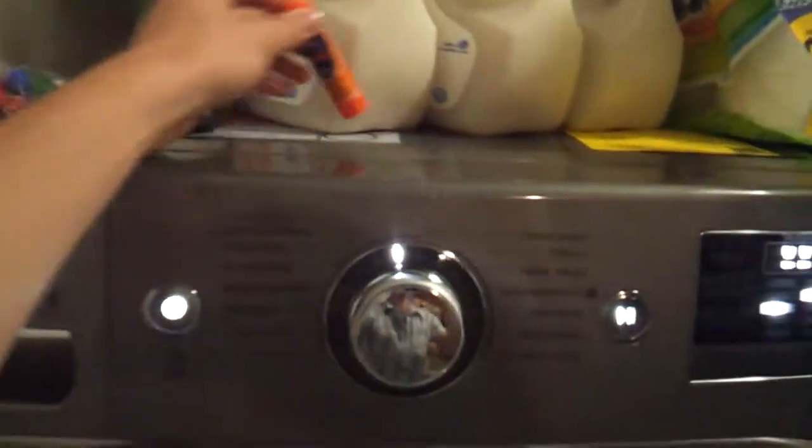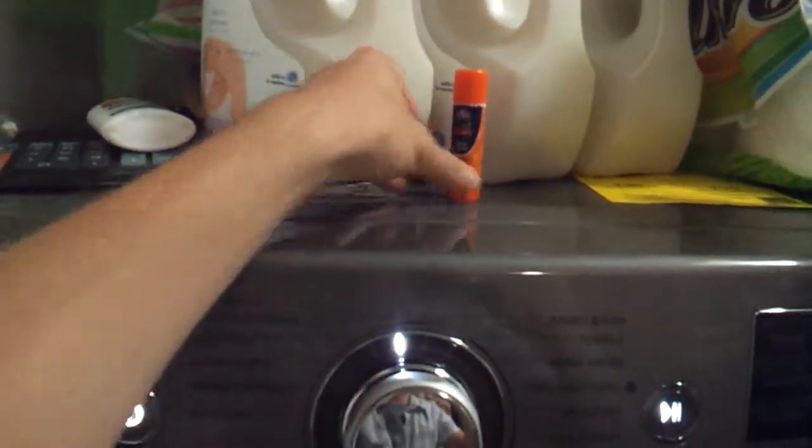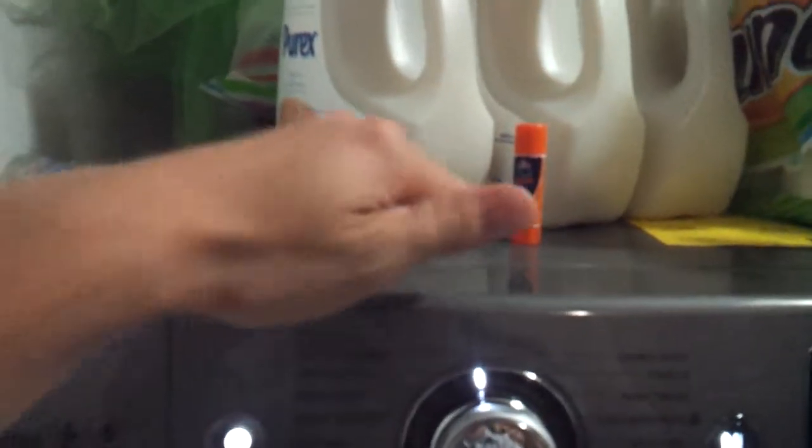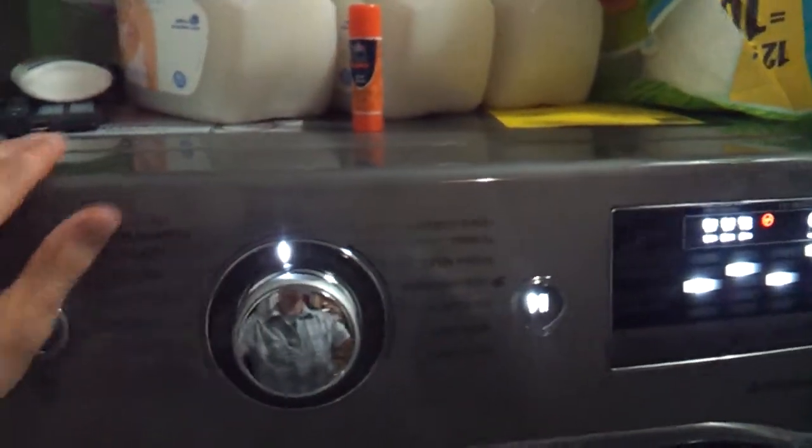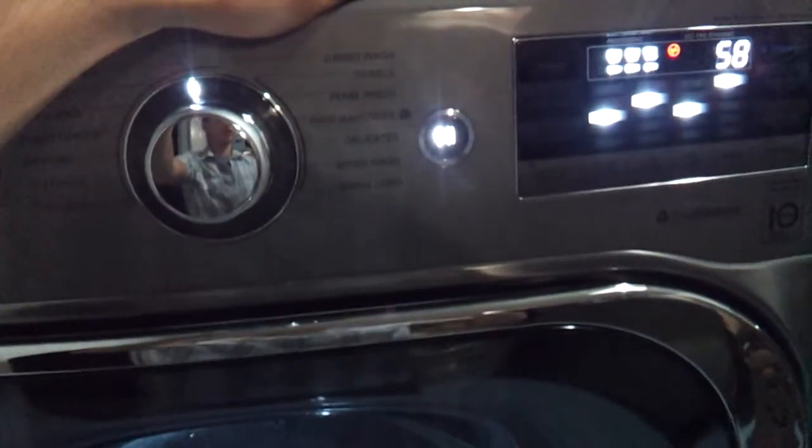I'll let this run for another few seconds so you can watch it. Notice how quiet it is — you can barely hear anything, just the clothes moving around inside. On top there's nothing moving, nothing shaking, it really doesn't make a sound. Just sitting here on the ground, and even with my hand on it there's nothing vibrating — it's really nice.